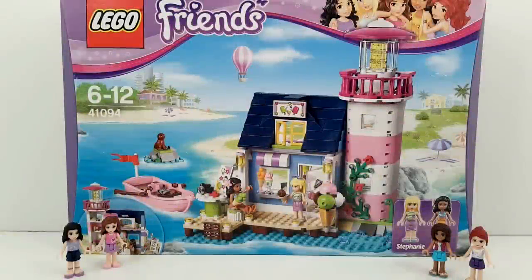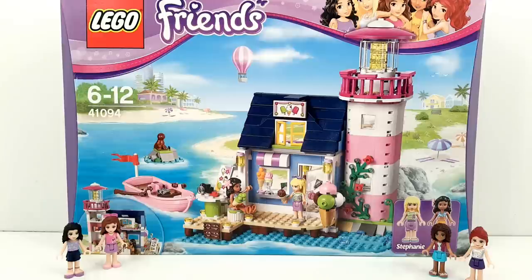Hi everybody, and welcome to another LEGO review. Today we have the LEGO Friends Heartlake Lighthouse. Super cool! You get two minifigures with it — you get Stephanie and Kate. Let's see the back of the box.